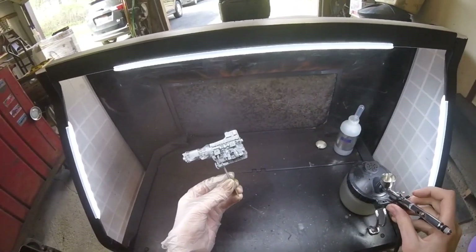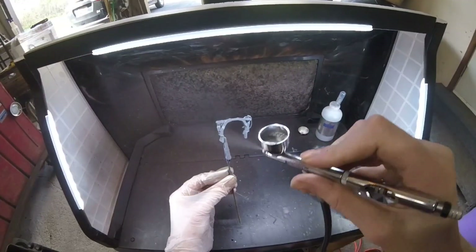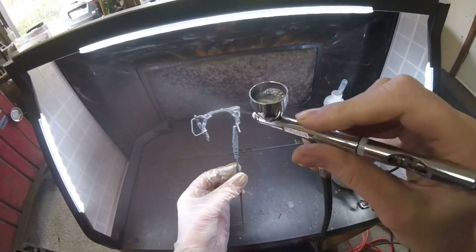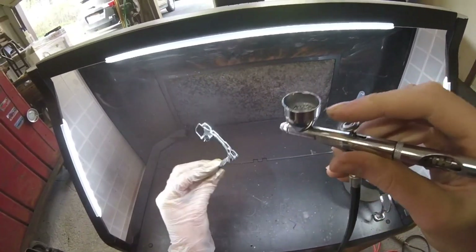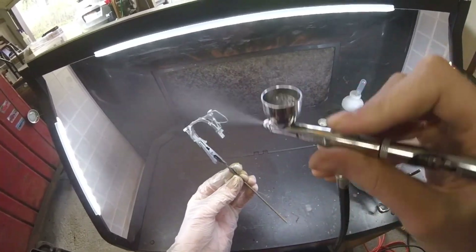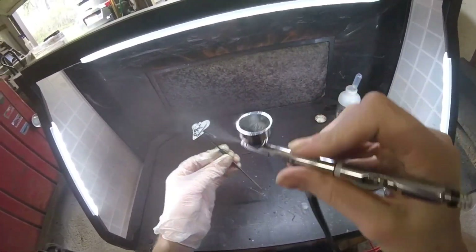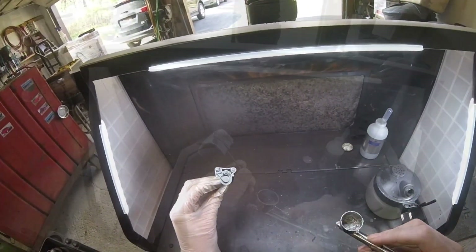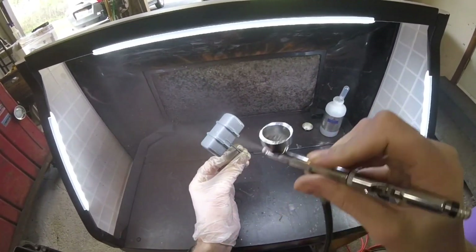When spraying, make sure your air pressure is low. The bottle recommends 10 to 15 PSI. I spray at 10 PSI with a gravity-fed airbrush — that's more than enough because these paints are really thin, like water. If you're using a suction-fed airbrush, go ahead and spray at 15 PSI since you need a little extra pressure.